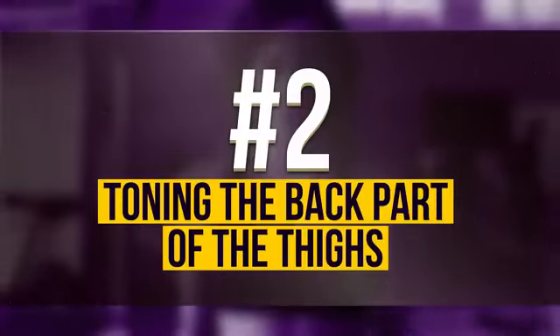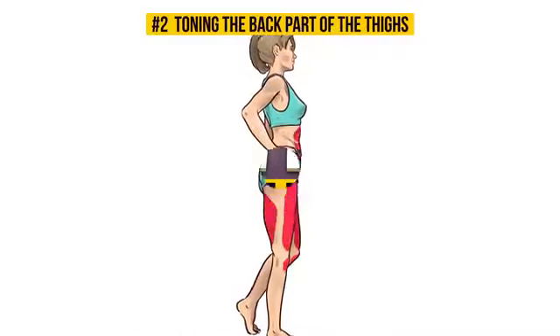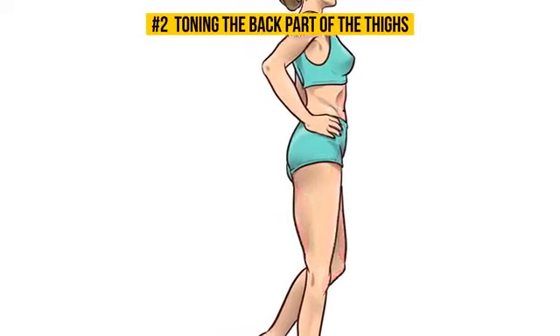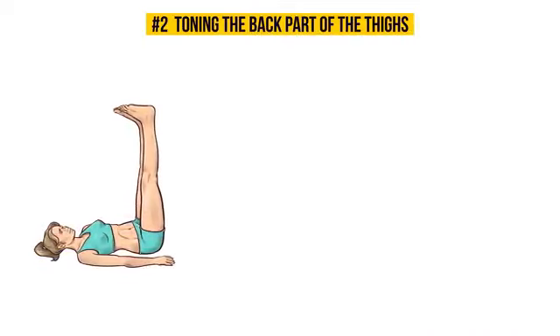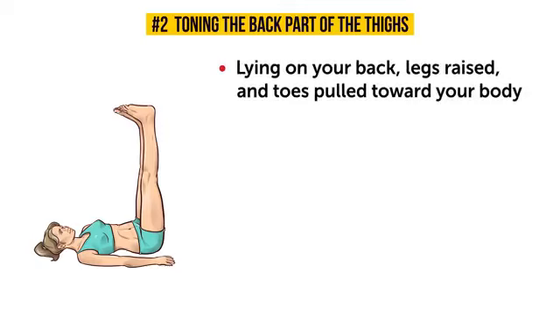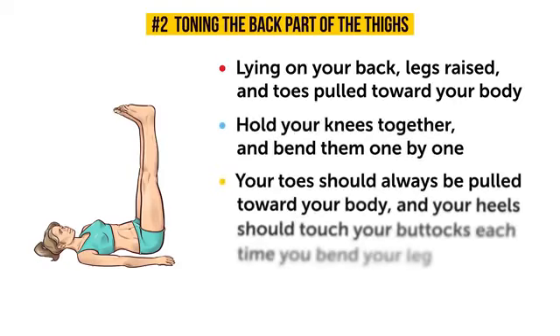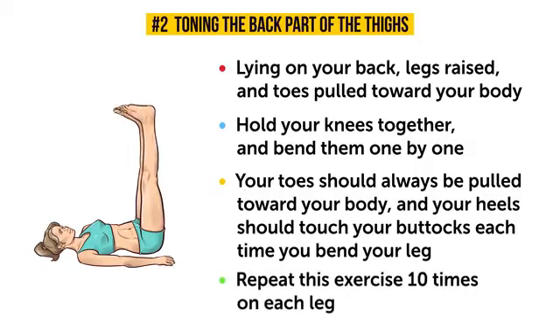Number 2: Toning the back part of the thighs. The exercise we're going to do now has two parts. The first part is sort of like the previous exercise, only your toes won't be pointed. So, start by lying on your back, legs raised, and toes pulled towards your body. Hold your knees together and bend them one by one. Your toes should always be pulled toward your body, and your heels should touch your buttocks each time you bend your leg. Don't forget about this — it's very important. Repeat this 10 times for each leg.